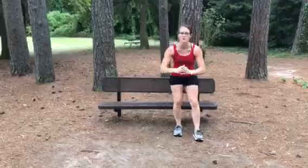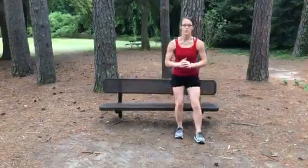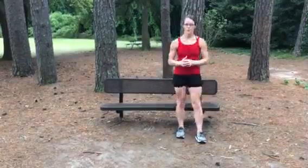Breathing is important — no breath holding. Exhale on the way up.